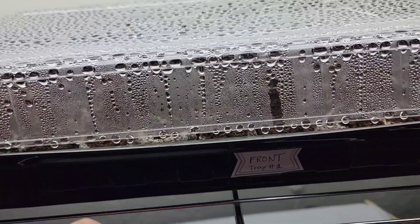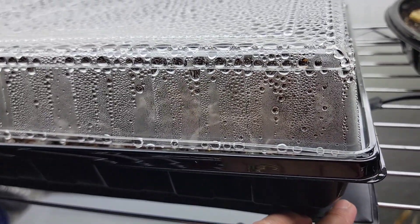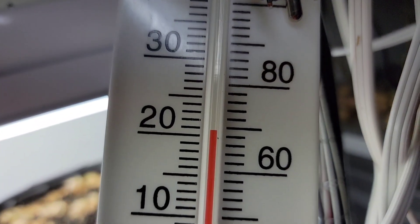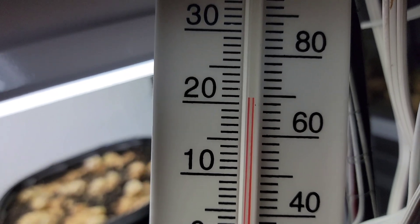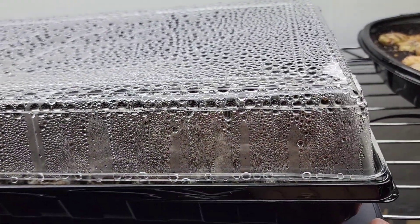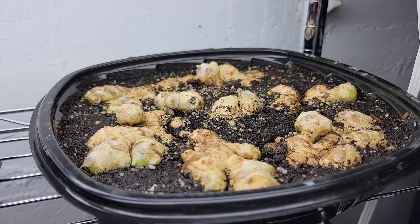My peppers and eggplants are in a 72-cell tray. I have a heat mat here because the temperature in my basement is actually warmer today — almost 70 degrees — but yesterday when I started my seeds it was 65 degrees. I have this heat mat to help with the germination of my peppers and eggplants. Over here I've also just started some ginger.